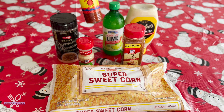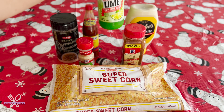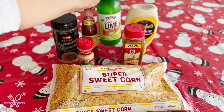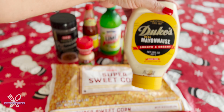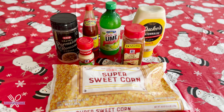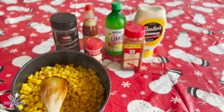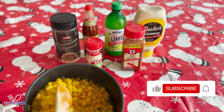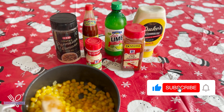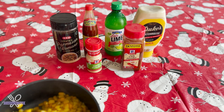This is all subjective, so add whatever flavors you like, but these are your typical flavors. I like adding garlic powder, some chili powder, parmesan cheese — you can also use Mexican cotija cheese — your favorite hot sauce (mine happens to be Louisiana hot sauce), some lime (fresh or bottled), and I like to use mayonnaise, though you can also use sour cream or Mexican crema.